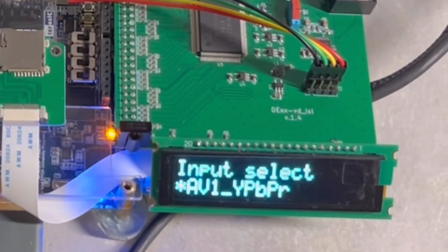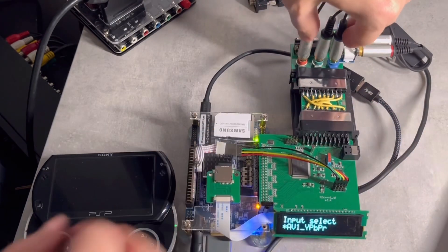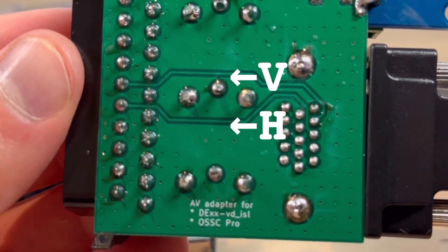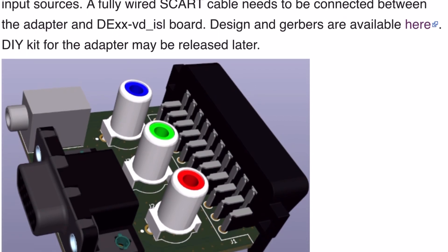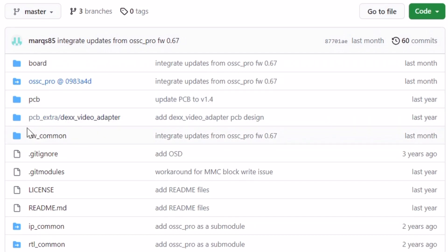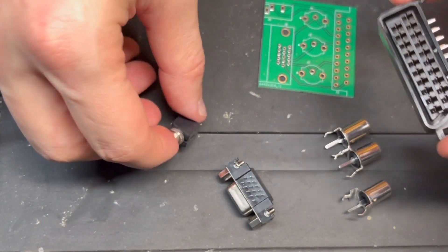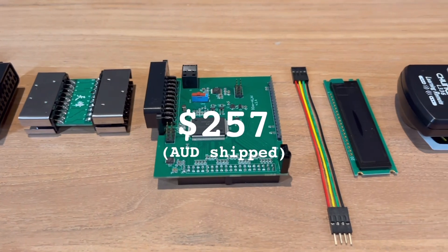Everything from component to RGB, including HVSync, goes into the SCART port without needing a sync combiner. HVSync are passed in a non-standard fashion through spare SCART pins 10 and 12. I suggest getting the analog input board fabricated using the files from the DEX's GitHub — I went through JLCPCB to have them made for about $4. You'll need to solder a handful of parts bought from AliExpress for around $16, totaling the DEX bundle to $257.